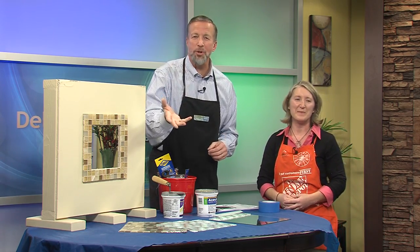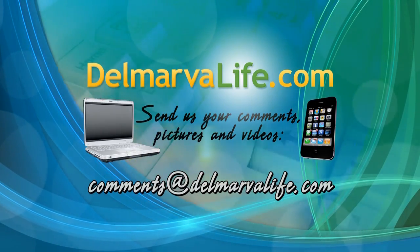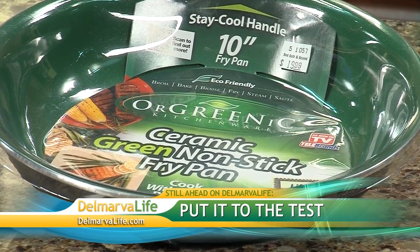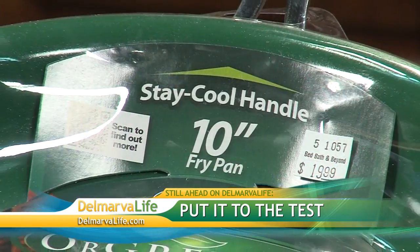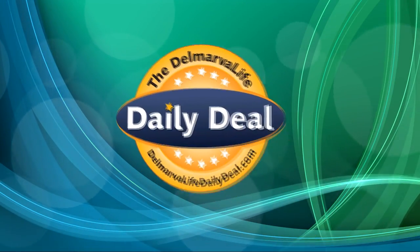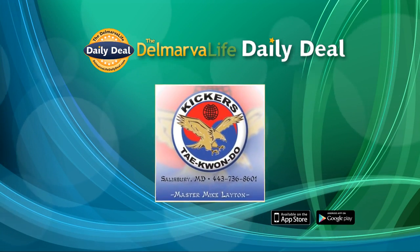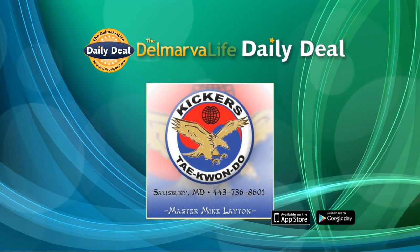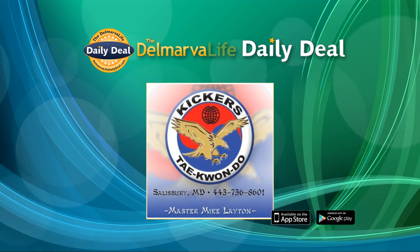Just in case you need a quick refresher on the do-it-yourself project or you'd like another look at that supply list, go to DelmarvaLife.com and click on the show tab. Still to come on Delmarva Life, we put a non-stick fry pan to the test next. But first, today's Delmarva Life Daily Deal: 69% off one month of unlimited classes plus a free uniform from Kickers Taekwondo in Salisbury. Download the free Delmarva Life Daily Deal app for iPhone, iPad, and Android.